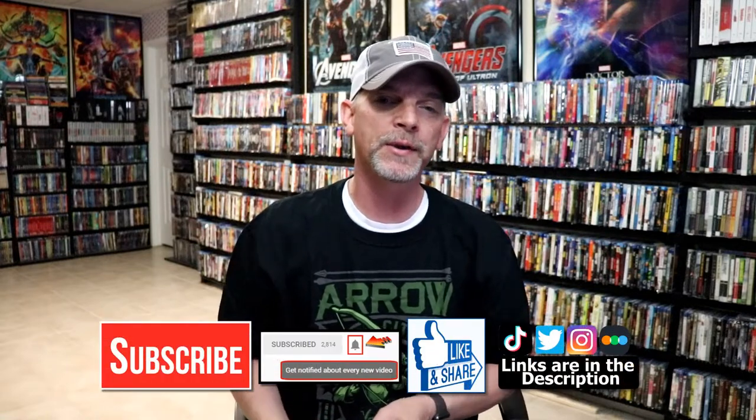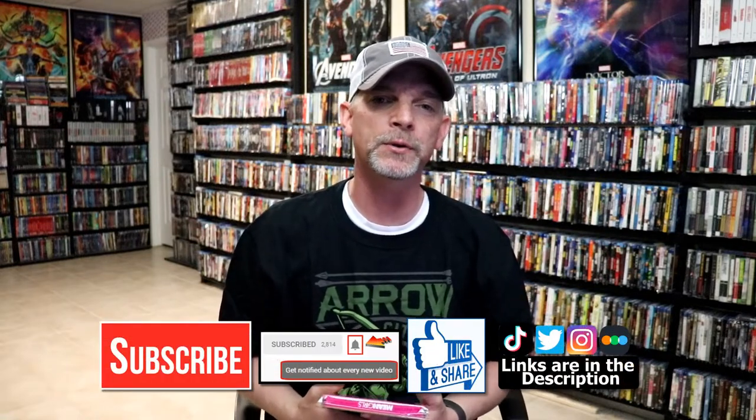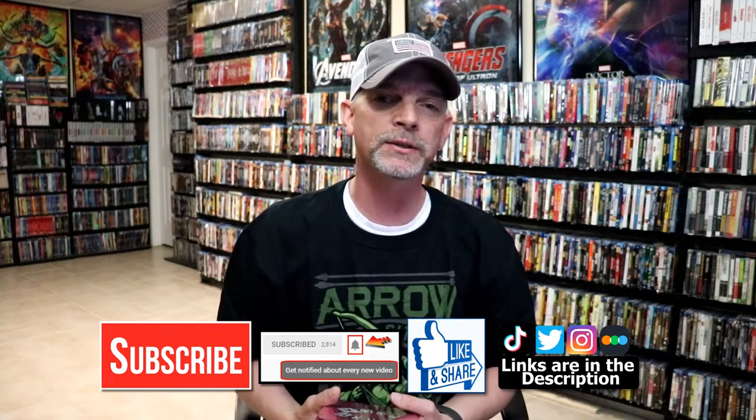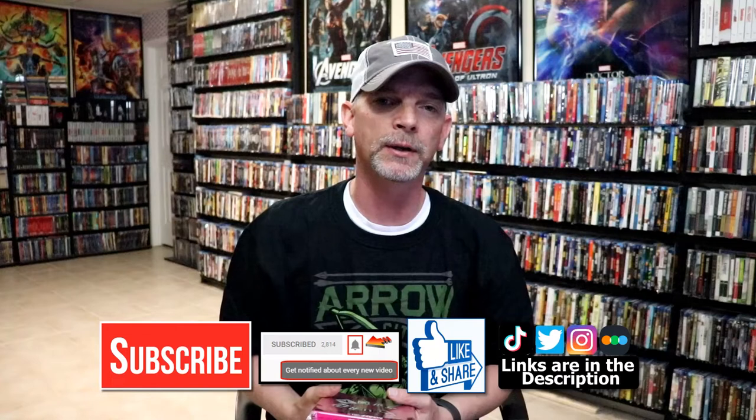I really do enjoy reading your comments. If you like what you saw here today, please give it a thumbs up and share the video. If you haven't subscribed to my channel, I'd really appreciate it if you'd subscribe. If you do subscribe, please remember to hit that notification bell so that you can be notified every time I upload a new video.